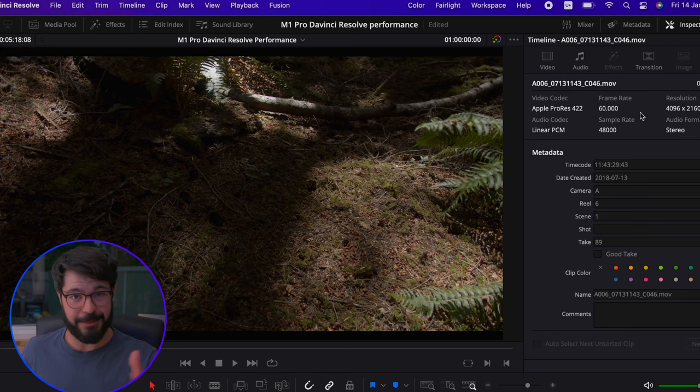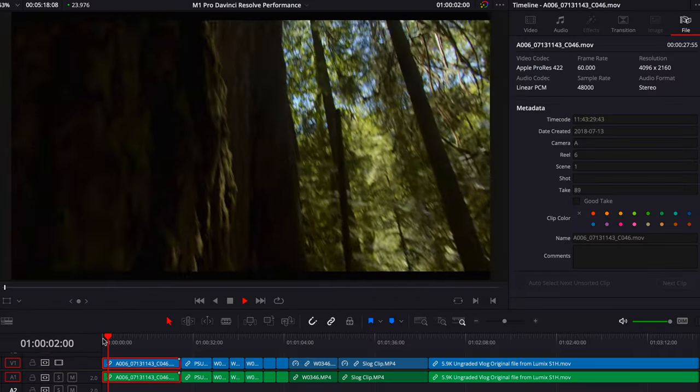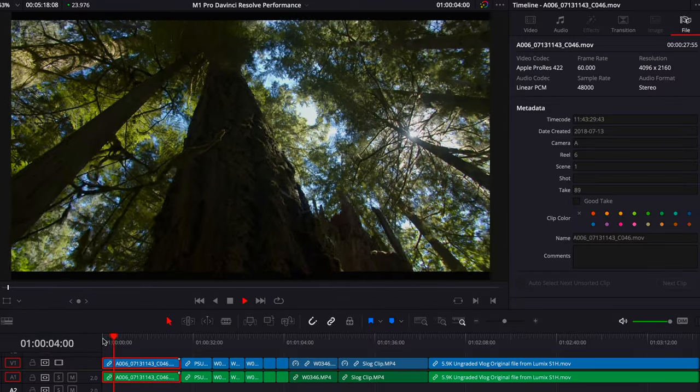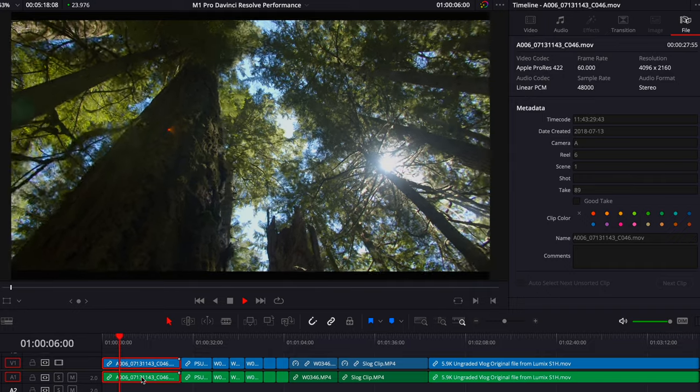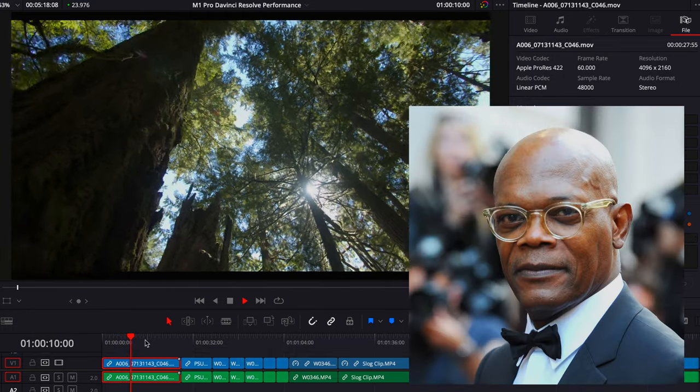Let's start with some ProRes. This is heavily optimized for the M1 Pro and Apple products in general, because Apple makes this codec. This is 4K and 60 frames per second. Apple is claiming you can play up to 20 streams of this footage in Final Cut Pro, which we'll test in the next video. But for now, let's see how it plays in DaVinci Resolve. And as I expected, that playback is almost as smooth as Samuel L. Jackson's freshly polished head.